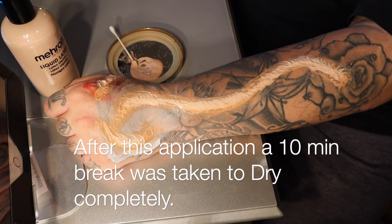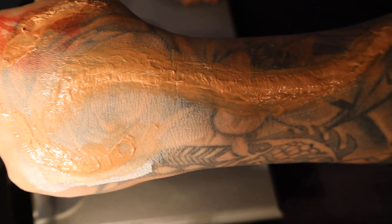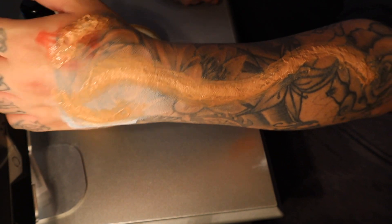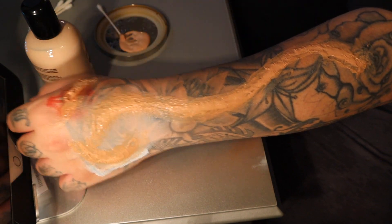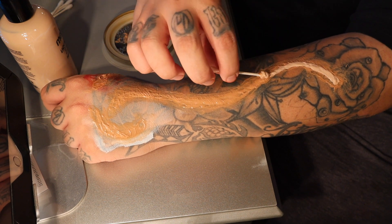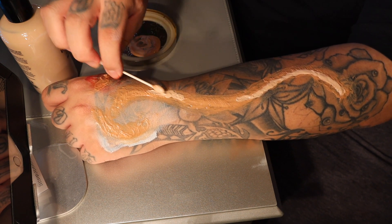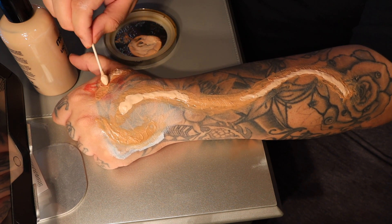And boom, there it is — that's how it looks completely dry. So remember, if you are going to be using liquid latex, you do need some time for it to dry, so start a little bit early. Now you can see the color difference changed a lot. Now I'm just going back in to add a thicker layer — I believe that's already a third coat — just to get more texture when I cut through the liquid latex, and it gives it that actual skin-like illusion.